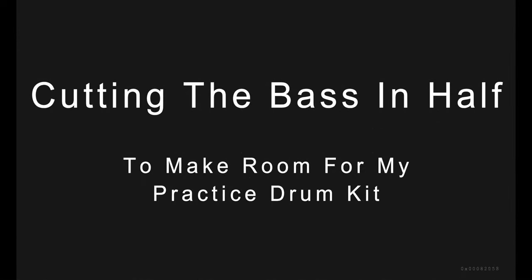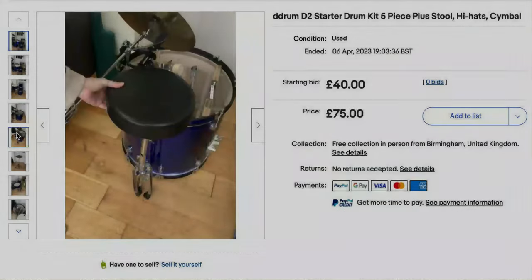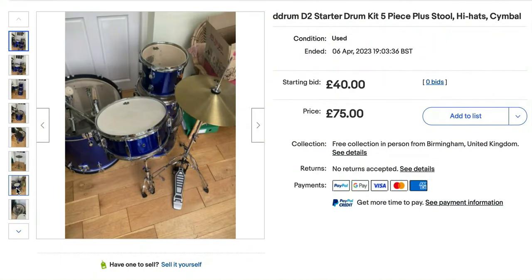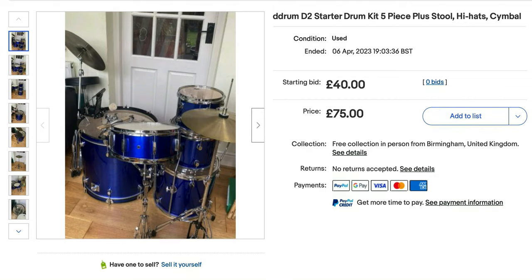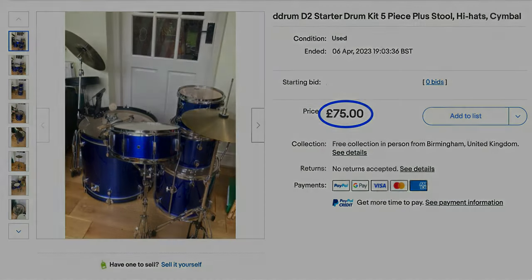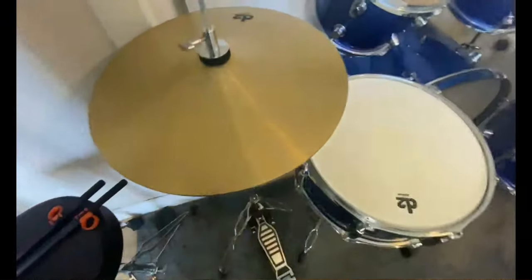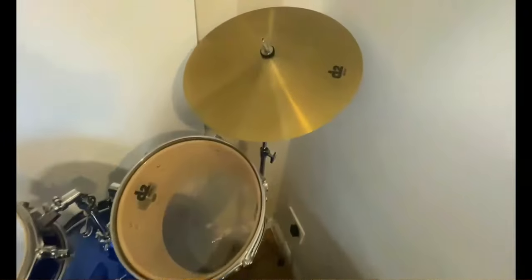Hi guys, here's another video, slightly different to my usual. I've been looking at this drum kit on the internet — I offered £75 and it was accepted. I just need a drum kit for practice in the house, so here it is. I've collected it for £75, and it's got these teeny little hi-hat and crash.